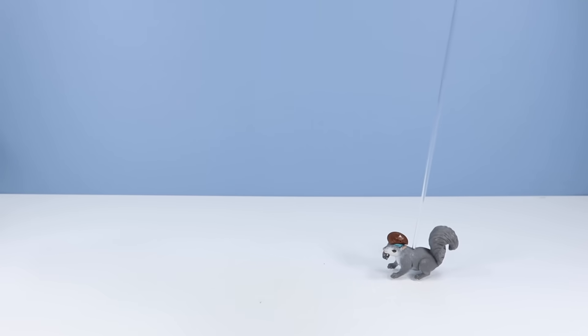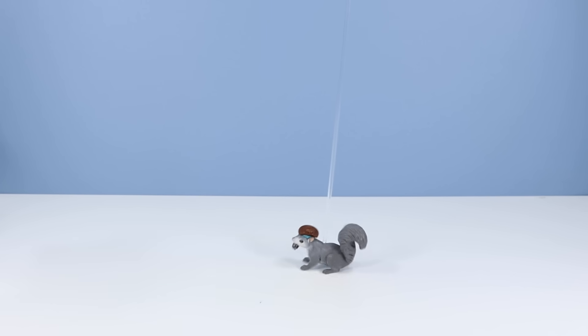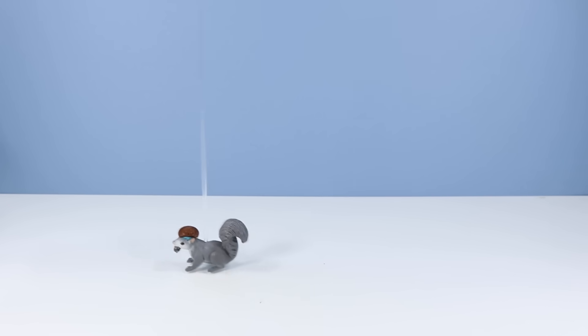Ugh! Disgusting! Look how it eats! All the blood! Whoa! Oh!